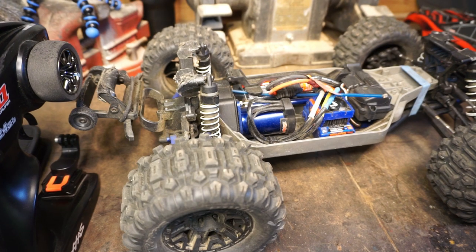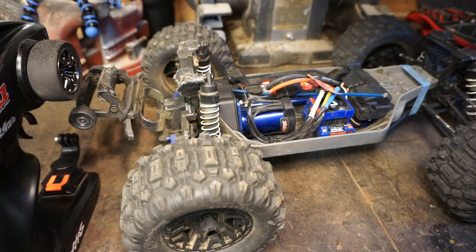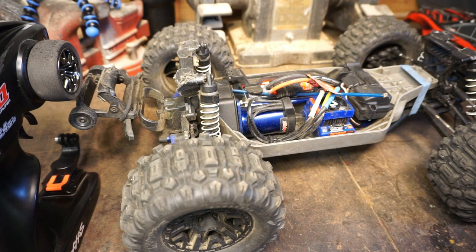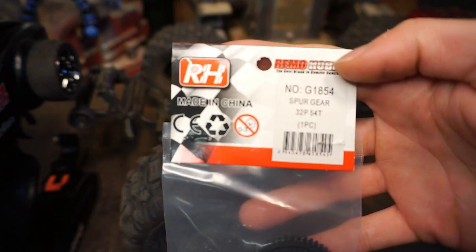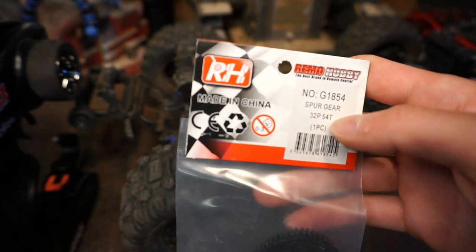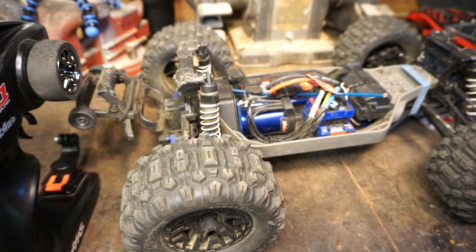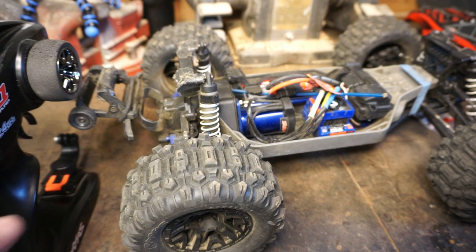Let's dig into how to actually replace it. First things first, grab your Traxxas toolkit. I'm replacing it with this guy right here — it's a stock 54-tooth 32-pitch spur gear. Amazon sells packs of like five of these for around eight bucks. Link in the description.